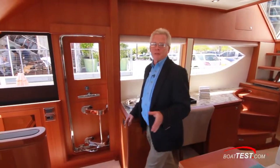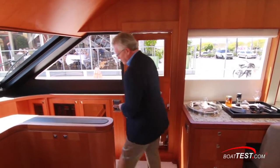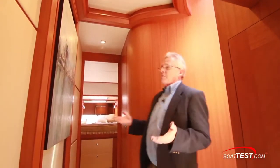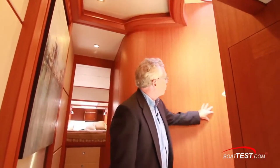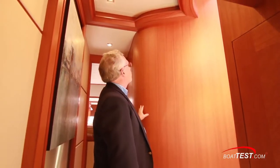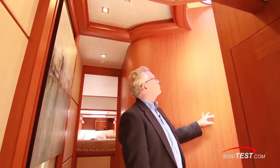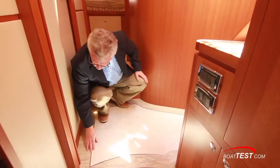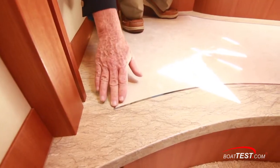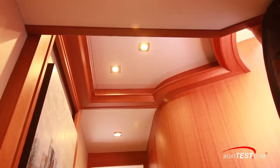The Hampton 650 is a three-stateroom, three-head motor yacht. As we come down we've got an open-air atrium providing plenty of natural light to the lower decks. Beautiful woodwork continues with the African Macquarie Cherry, and it's all matching grain — all cut from the same tree. Down below we've got marble decking that is water-jet cut with inlaid stainless steel, and notice the beautiful cove molding above.